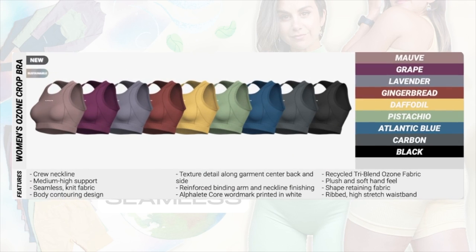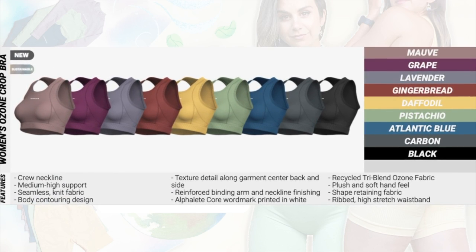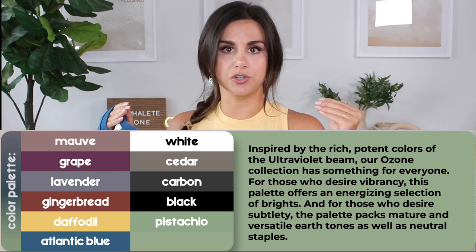The Ozone Collection is going to be releasing five unique pieces. The first piece is the Ozone Crop Bra — wearing it right now. This will be coming in the colors Mauve, Grape, Lavender, Gingerbread, Daffodil, Pistachio, Atlantic Blue, Carbon, and Black. There's a ton of colors to choose from, everything from lights to darks.